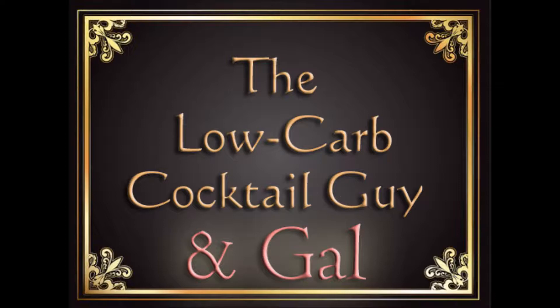Hi and welcome to Low Carb Cocktails. I'm Frank, the Low Carb Cocktail Guy. Now joining me today, my wife Kelly — I like to call her the Low Carb Cocktail Gal. She's the reason we got this started.